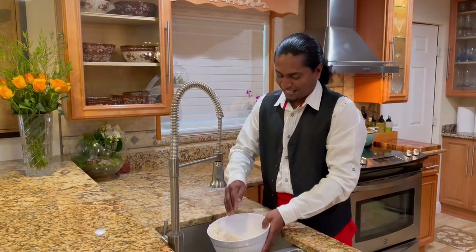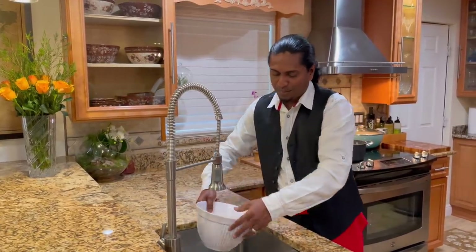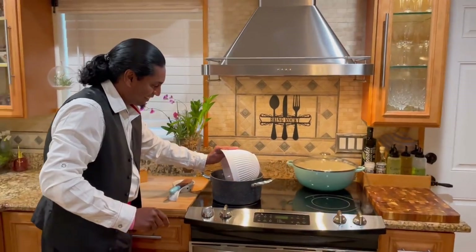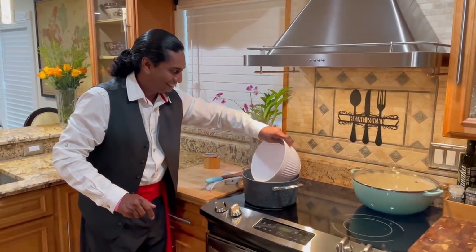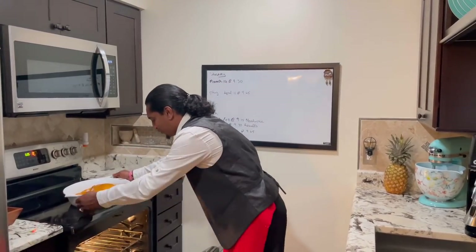My water is boiling, so I'm going to wash my rice now. I washed my rice and now it's time for it to go in the pan. My rice is now finished - it's been about an hour and 15 minutes. I took the chicken out of the fridge and let it rest for 15 minutes, so now I'm going to put it in the oven. The oven is ready - in goes my chicken.